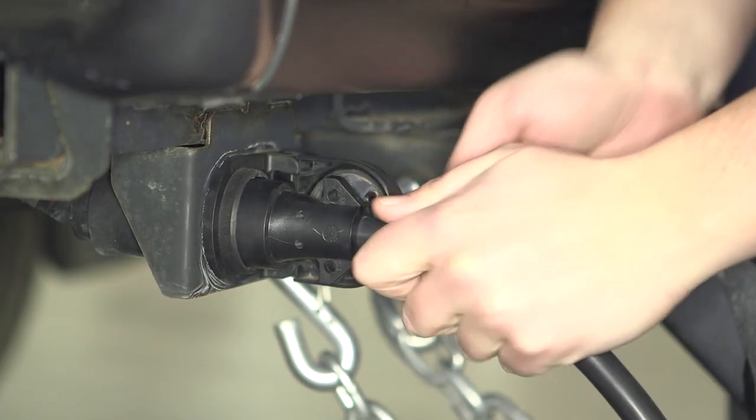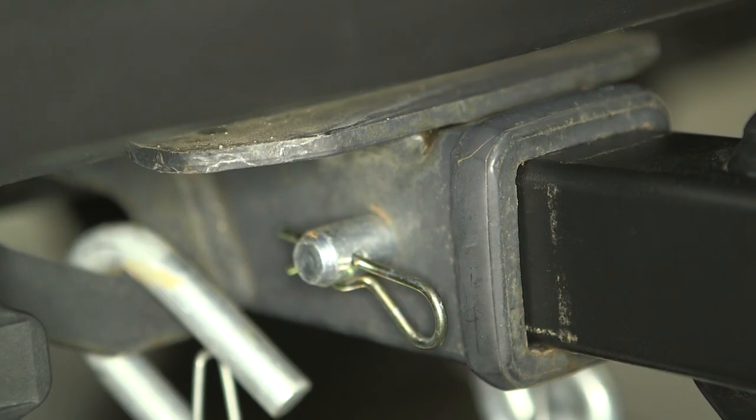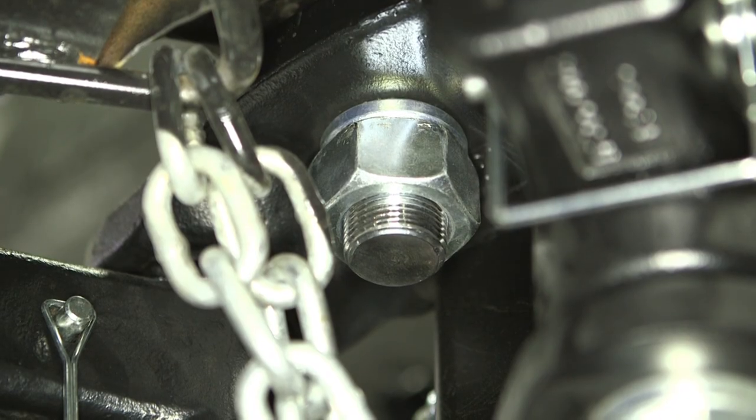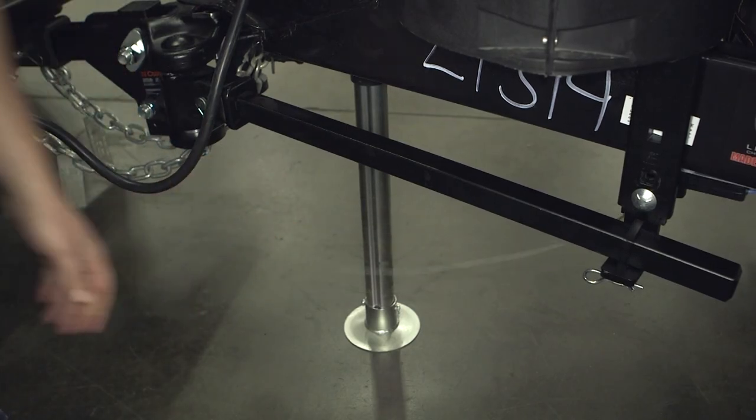It is also important to double check the following components: the pin and clip securing the shank to the receiver, the head to the shank fasteners, the trailer ball nut, the coupler latch, the spring bar support brackets, and the braking system including the breakaway switch.